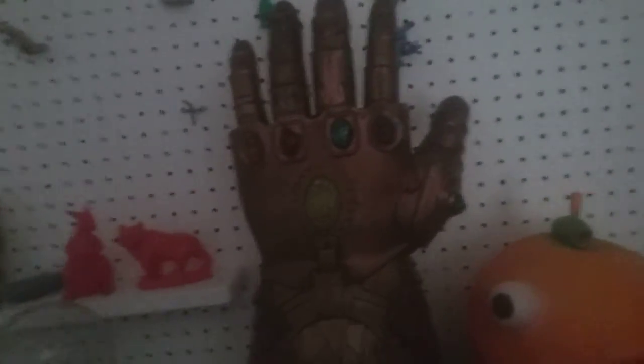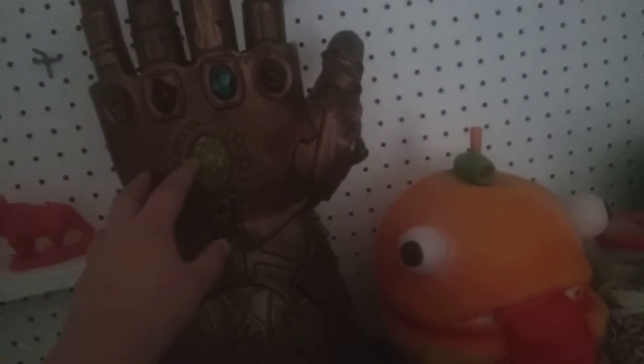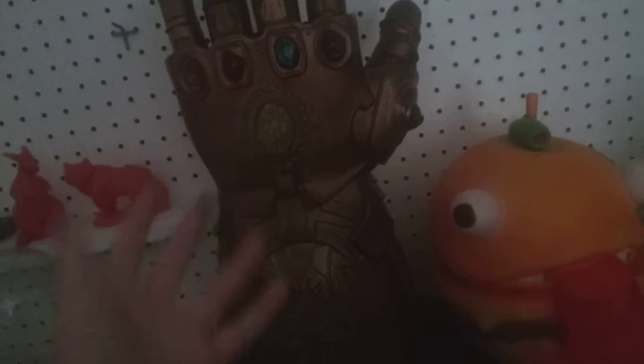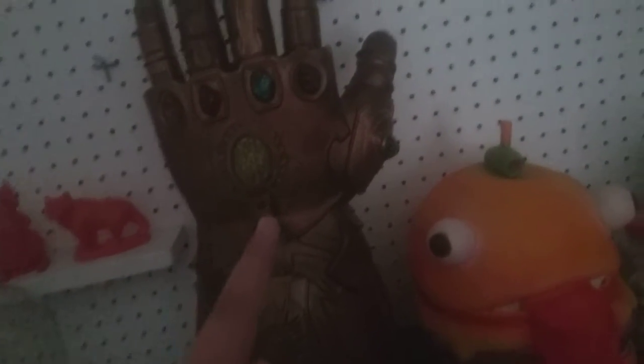I recently went to Comic-Con here in Florida, and while we were there, my dad bought me this. In markets, this usually costs $100, but my dad bought this for only $85.